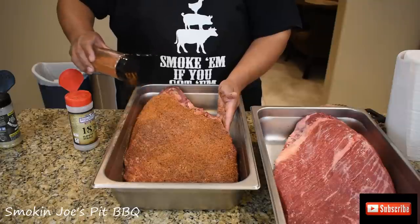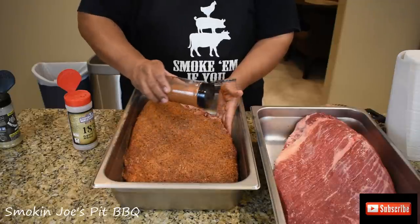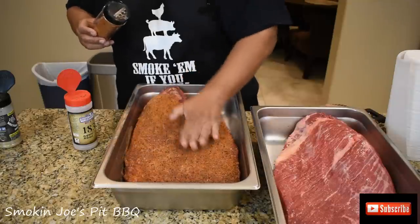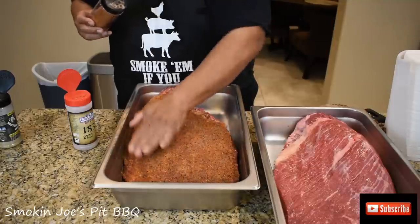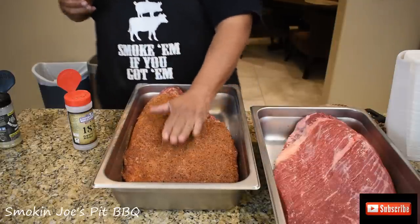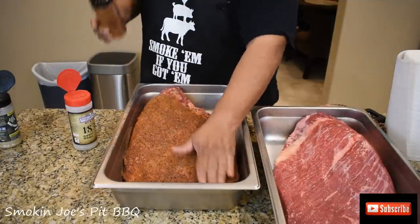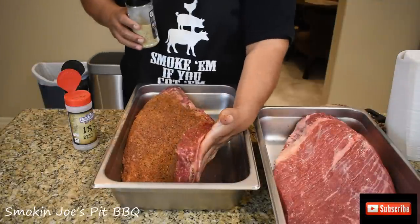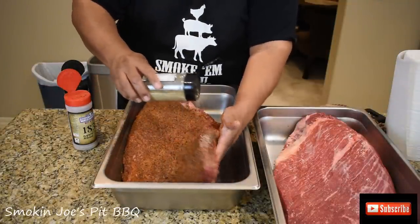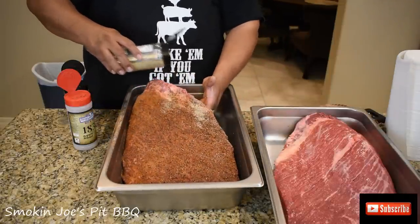Guys, this is how you get that Texas bark — just apply a nice even coat of the rub, make sure the meat is completely covered, and you're going to be fine. You can just pat it down. On my Elray smoker, my big offset, this is the flat, so this is going to go towards the bottom and get really nice and dark. So at this point, I'm just going to lift up the edges and go over it again with all the rubs. I'm going to go ahead and rub both of these briskets down and bring you guys back in a few minutes.